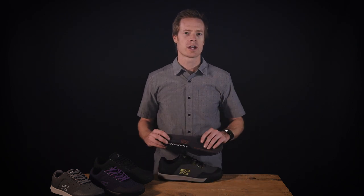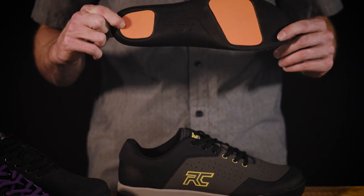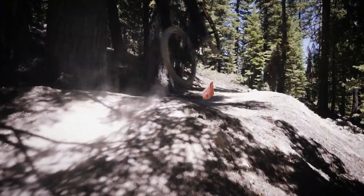Finally, our Zone Technology insole features D3O impact protection under the ball of the foot and heel for absorbing impacts and trail chatter, resulting in reduced foot fatigue. The Hellion comes in men's and women's models for specific fit and flex.